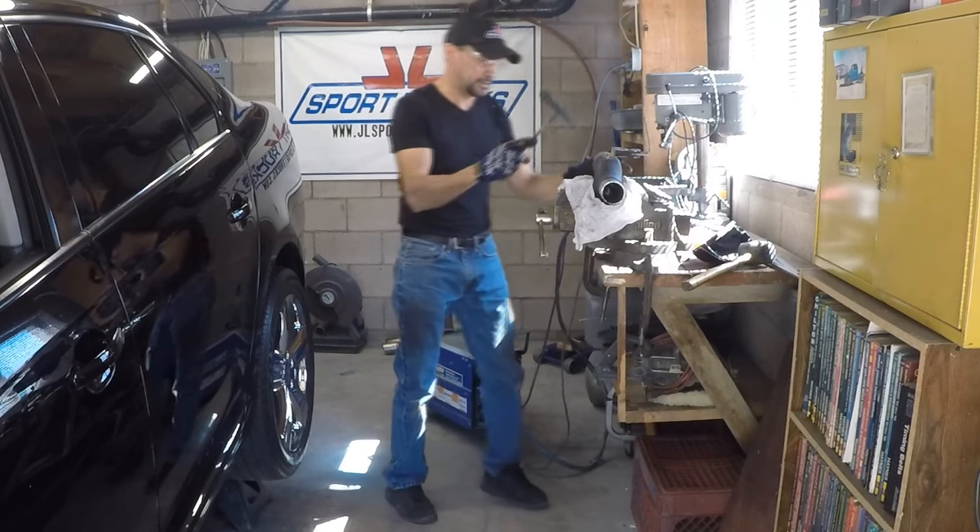I'm going to clean it with a wire brush. And there it is — the bracket is welded on.